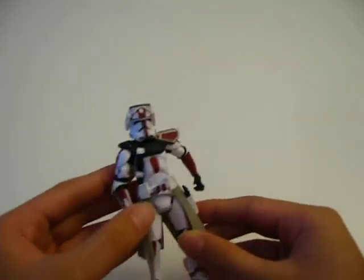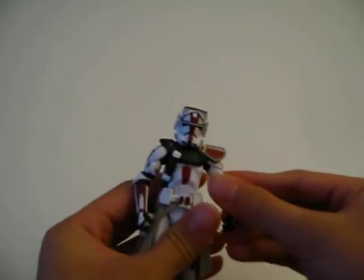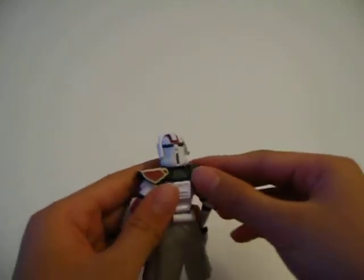Very nice dark red paint scheme. Also a very nice pauldron.